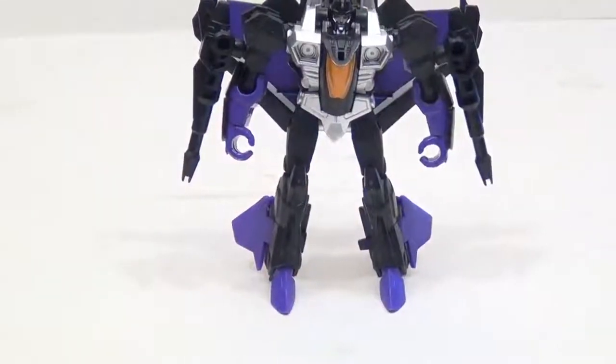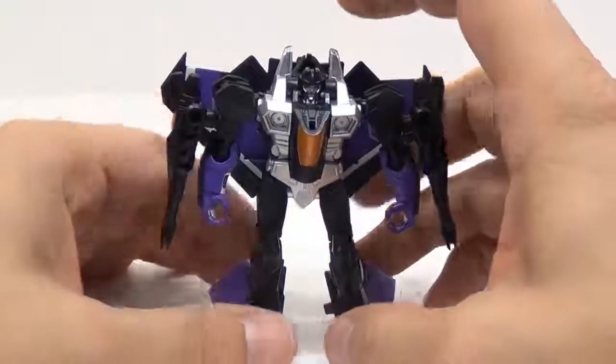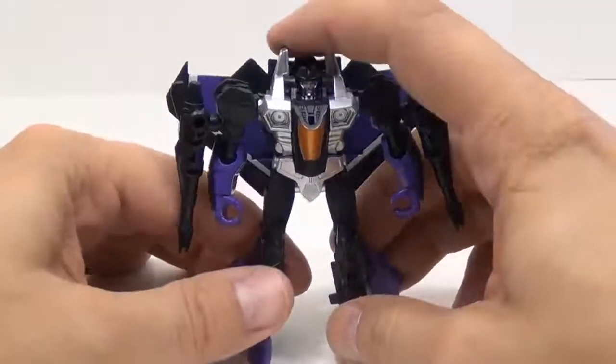Let's raise this up a little bit on the camera. It's coming through as a little bit more of a bluish purple, but it's actually a very purple — very purple.